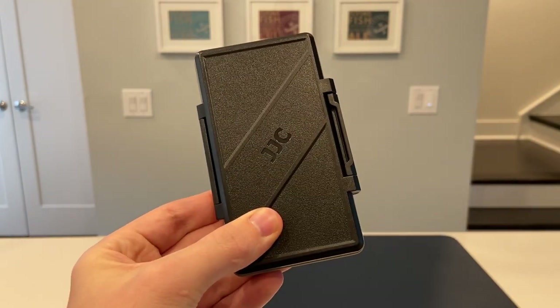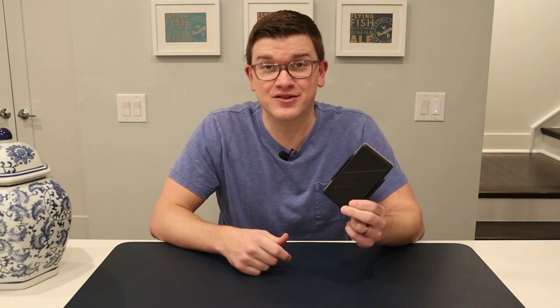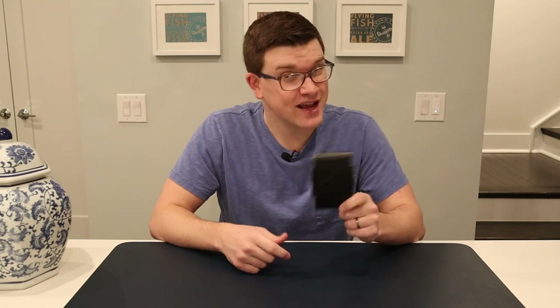At only ten dollars, it seems like a pretty good buy. If you're looking to save a buck, I'll have this linked down below with an affiliate link, as well as the Pelican case if you do have mini SD cards or just want to stick with a more reputable brand. If you've got the problem of amassing more and more SD cards, hopefully that's a little firsthand glimpse at something you're wondering about on Amazon. Check out the JJC 36 card case.